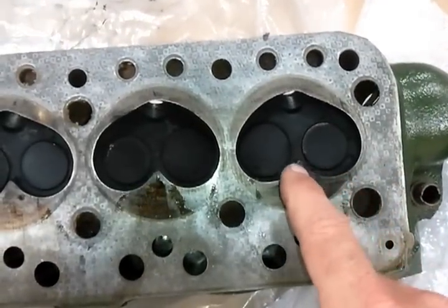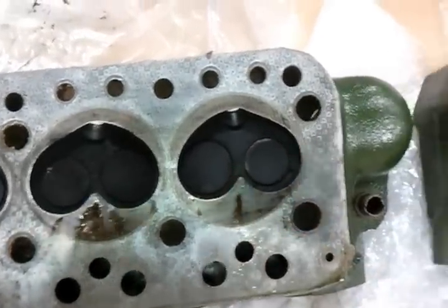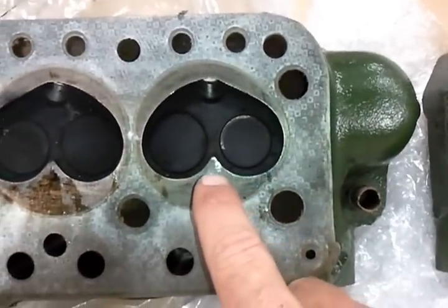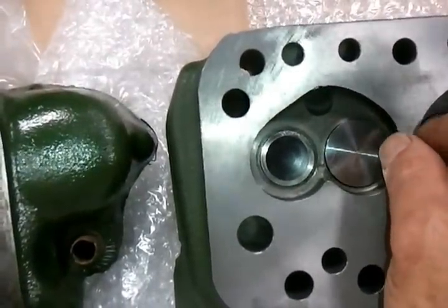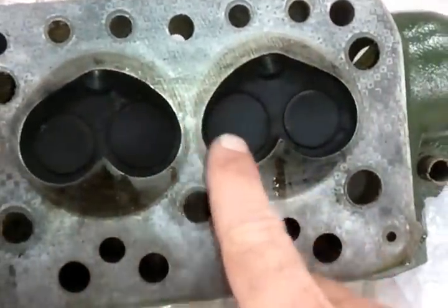These 948 heads traditionally have the valves very shrouded. You'll see on this head it's much lower — this point is probably about that much lower — so you have better flow. There's also a much narrower gap here because this area is relieved on these heads.